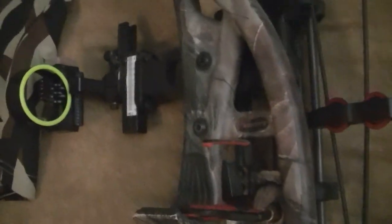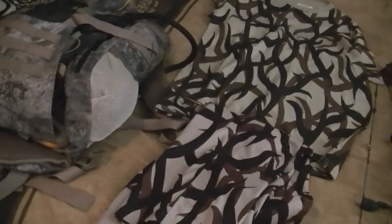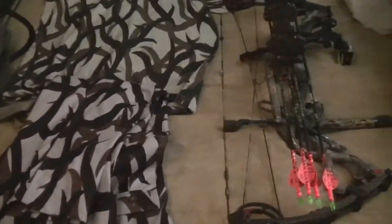They are excellent, especially with that black gold adjustable sight — not that I ever have to adjust it much. Pretty good shark release; I like it. That's the only release I've ever had, so I can't say I know any better. But other than that, that's my setup. Thanks guys.